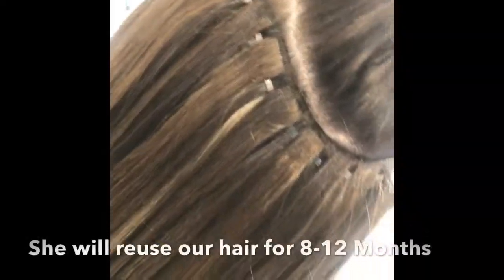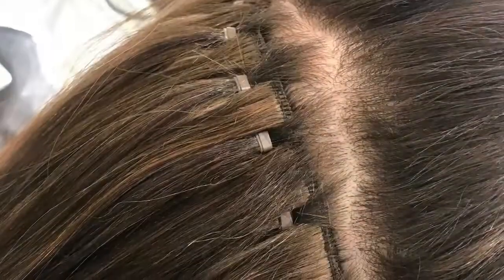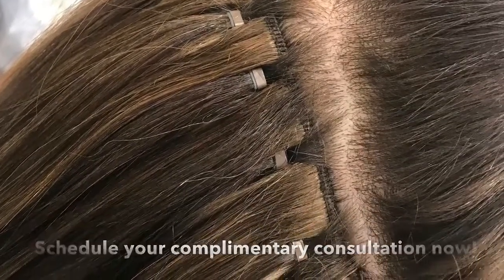The client will reuse our hair for 8 to 12 months depending on her styling regimen. She will be back for professional adjustments every 6 to 8 weeks. Schedule your complimentary consultation today.